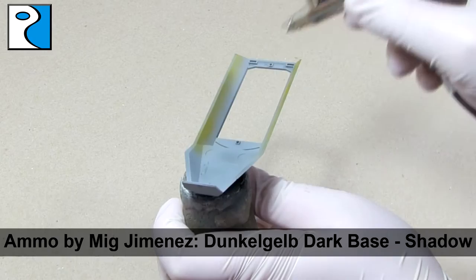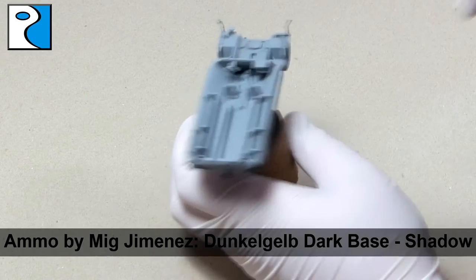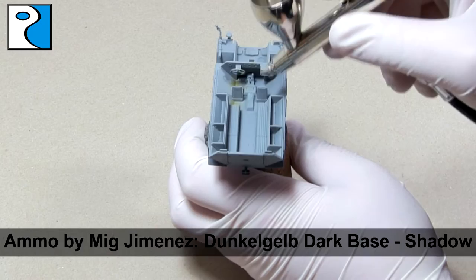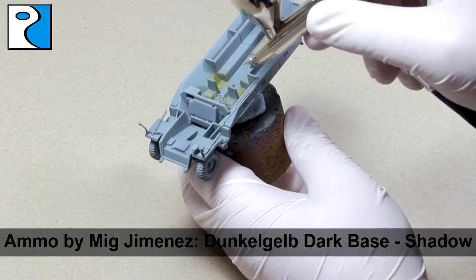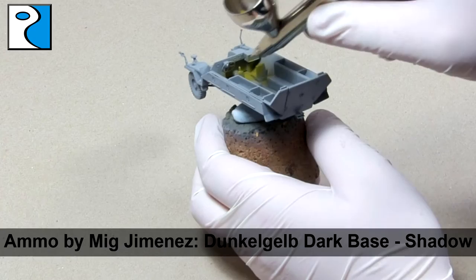I'm going to be applying some modulation to the vehicle using three different shades, and for our shadow colour I'm going to use Ammo by Mig Jimenez's Dunkelgelb Dark Base. I'm painting this vehicle in sub-assemblies because it makes it easier to access the inside and any hard to reach places. This shadow colour I'm going to apply to the bottom one third of the vehicle and also along any panel lines or where there's detail.